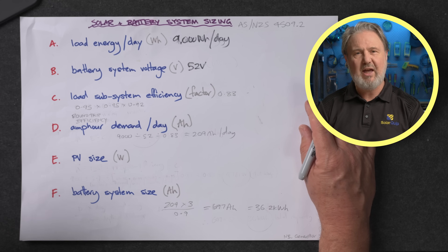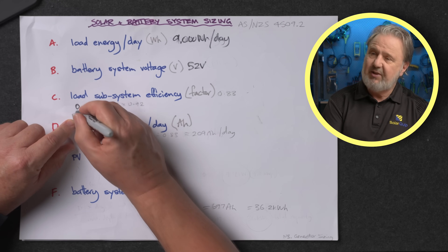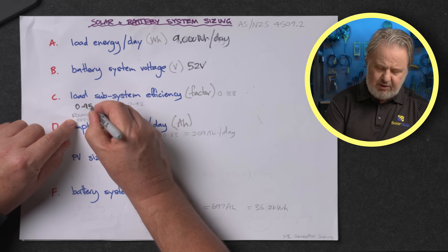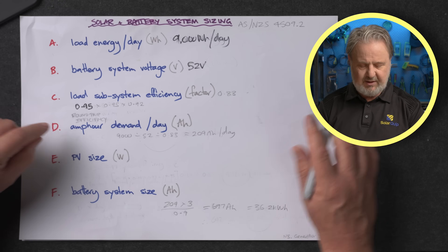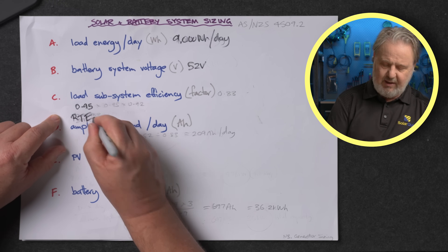Third step, C, is to account for the losses in the system. We've got to generate more energy than the system needs because some energy is lost in conversion — whether it's from DC to AC, from electrical energy to chemical energy such as in a battery, or transmission over a wire. Number one is round-trip efficiency. I'm choosing a lithium-ion battery so I'm giving it a round-trip efficiency of 95%. From the maths point of view we use a factor: 1 equals 100%, 0.95 is 95% efficient — that's the round-trip efficiency, or RTE for short.